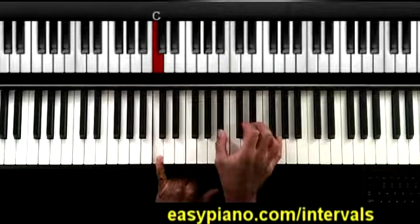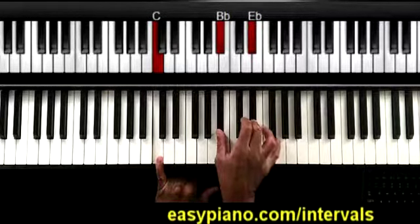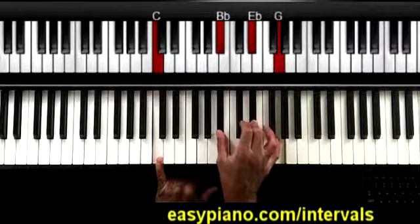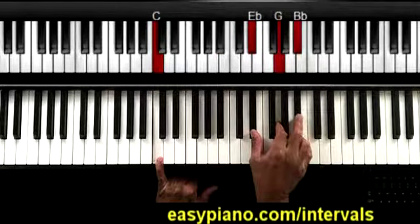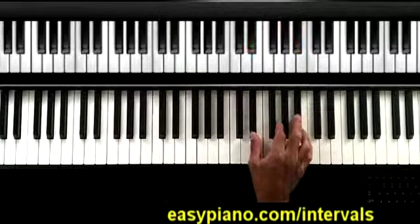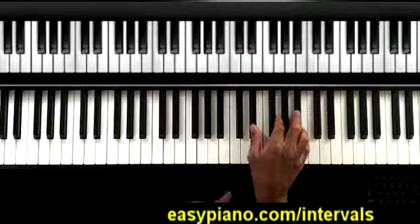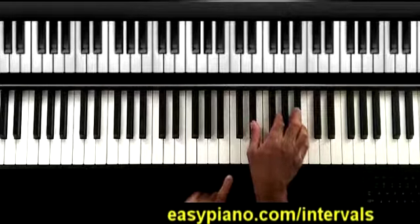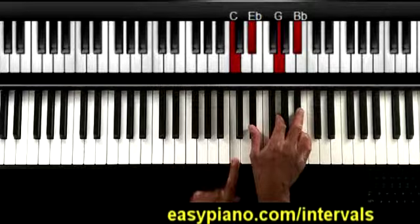I have it voiced a little differently. What I'm doing in the right hand is I'm playing the B flat, E flat, and the G. You might notice that this is actually the same thing as an E flat chord. So this is one way that you can apply the intervals — if I want to play a C minor seventh chord, we know that a C minor seventh chord is an E flat chord over a C.